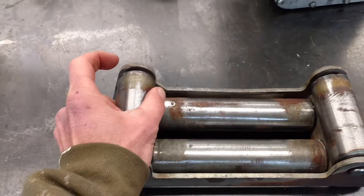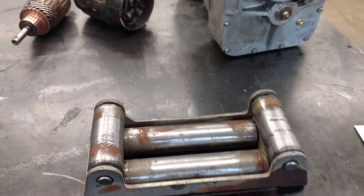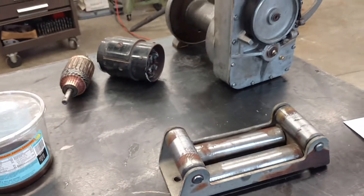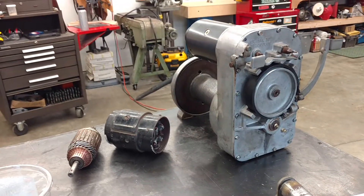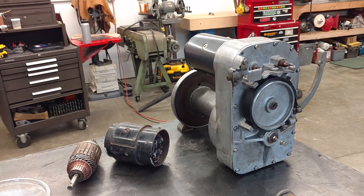Anyway, Bob's your uncle. Hope that helps anybody trying to find parts for these — find them easier and cheaper. Good luck.